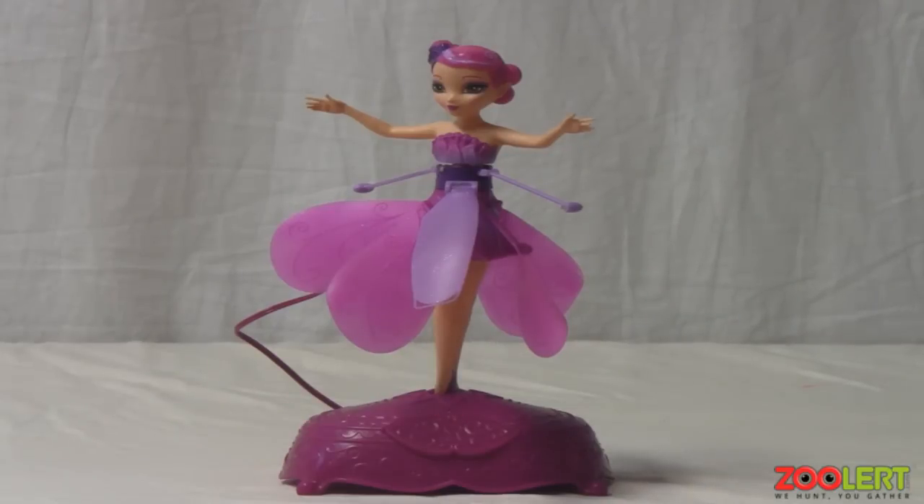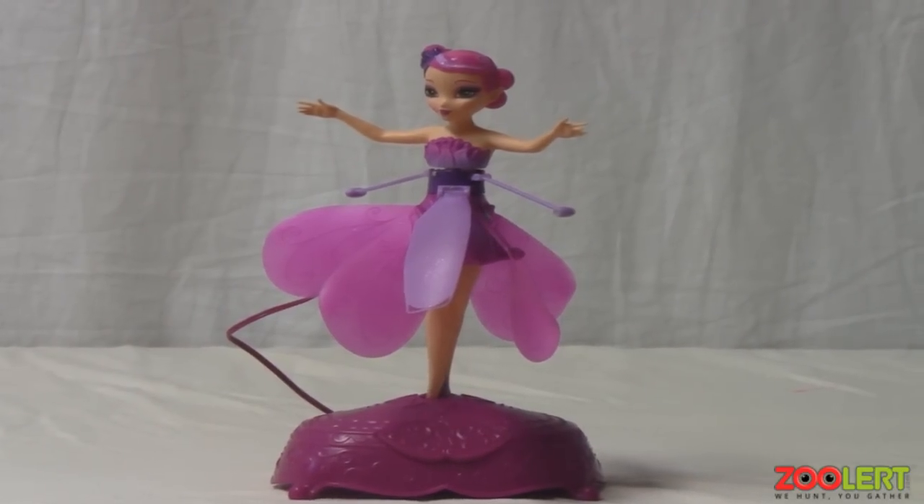So there you have it — that is the review of the Flutterby Ferry. I hope you guys enjoyed the video. Please rate, subscribe, comment, and of course thank you for watching.